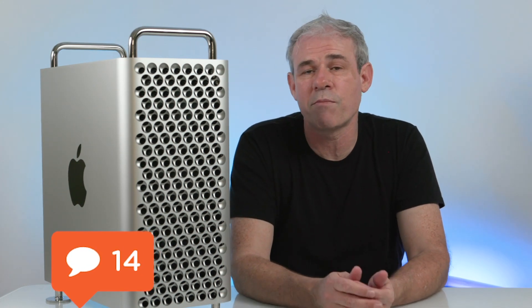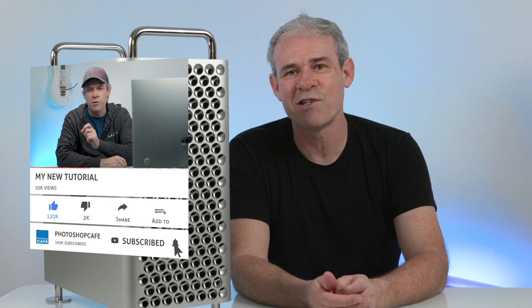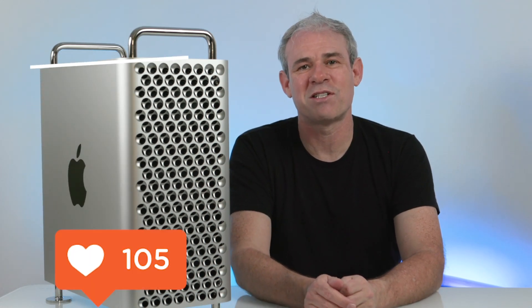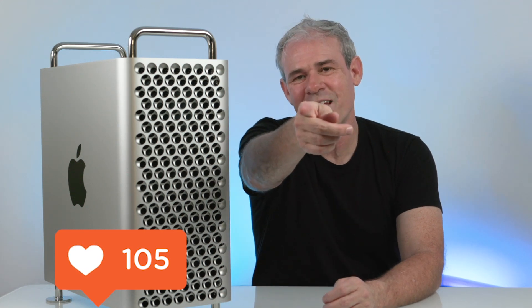Thanks for watching this video — I hope you enjoyed it and found it informative. Drop a comment underneath if you have any questions. Are you going to be sticking with your MacBook Pros and iMacs, or are you considering something like this? I'd be really curious. If you're new to this channel, don't forget to hit that subscribe button — you can become part of the Cafe crew. I get a new video out every week, usually every Tuesday, so ring that notification bell. Don't forget to smash the like button, and until next time I'll see you at the cafe.